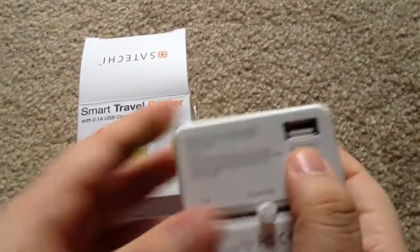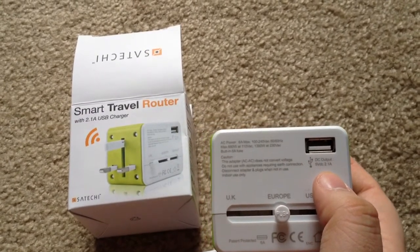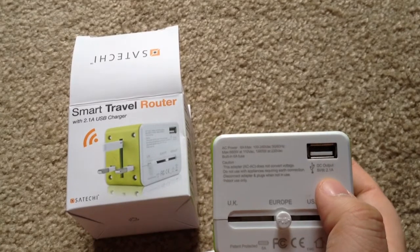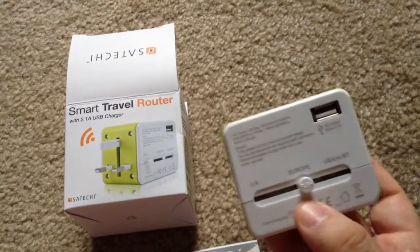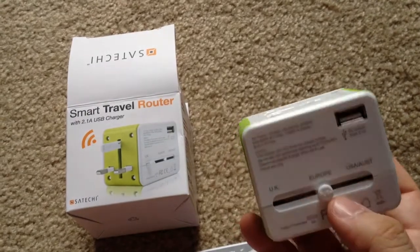This is direct current output with 2.1 amps, which is good for tablets and smart phones that require more energy and the like. You just slide the slider for the UK, Europe, or Australia, or wherever you're going.